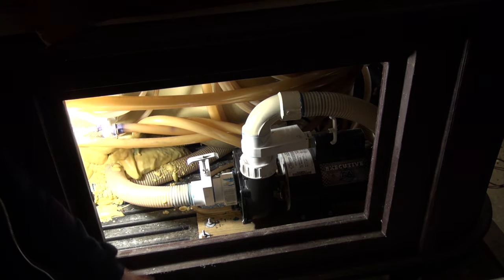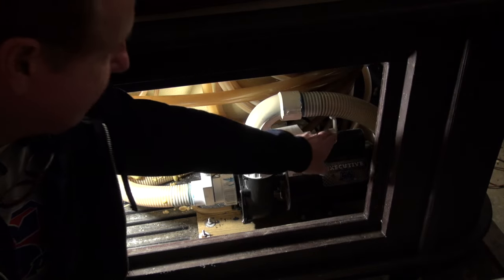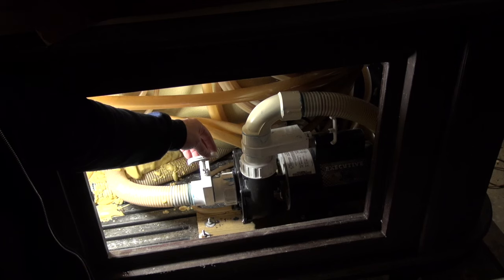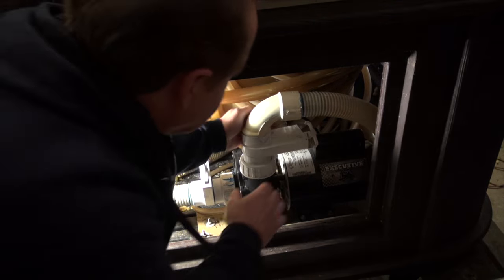Alright, so today I'm going to show you the basics of how to take a hot tub pump out. This particular one didn't have the keepers on it, but you should have slice keepers on it. If you don't, you need to cut a pipe and add a little piece of air hose or something. But you would close your slices completely, lock them in, and hopefully this will hold water.